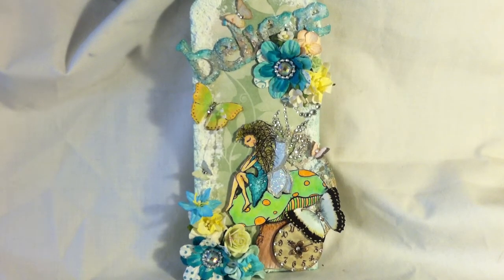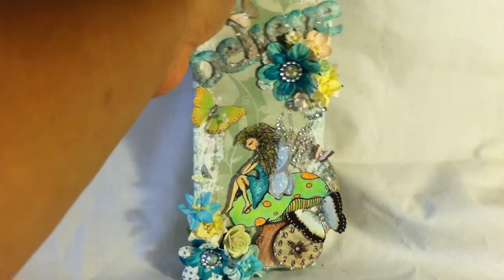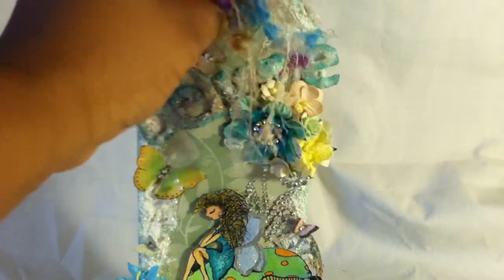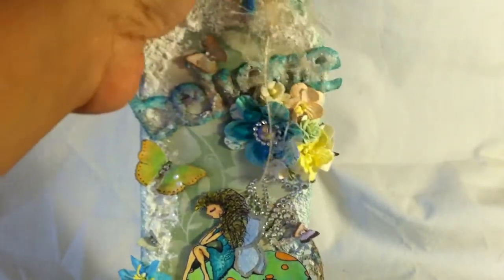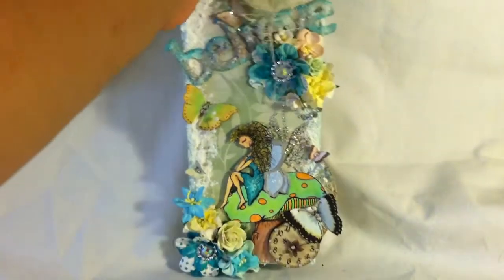So the tag in front of you again is three and seven eighths by nine and a quarter roughly. You probably can't see the whole thing because it is really, really big. But here's the top of it — it just has some fibers on it, eyelash trim. And there's the bottom. But that is the entire tag.